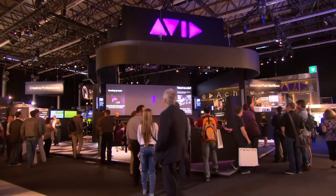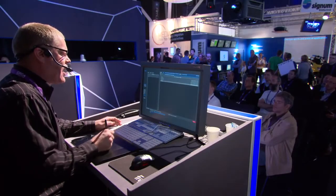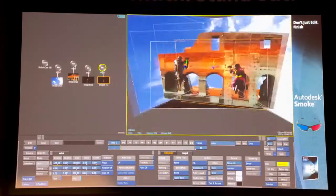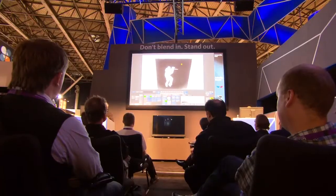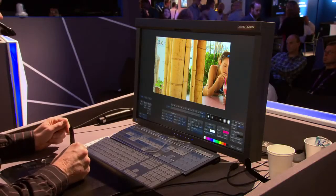A real benefit for many of our mutual customers is the DNx support which is in Smoke. AJA announced their Key Pro Mini with DNxHD support, so you now have a great system that allows you to acquire DNx, do your editorial with Media Composer, finish there if you want, or if you want more advanced visual effects and capabilities that Smoke offers, have DNx material accessible to Smoke, use AAF to move all of your metadata, and you have a very nice pipeline for moving material from acquisition to finishing.